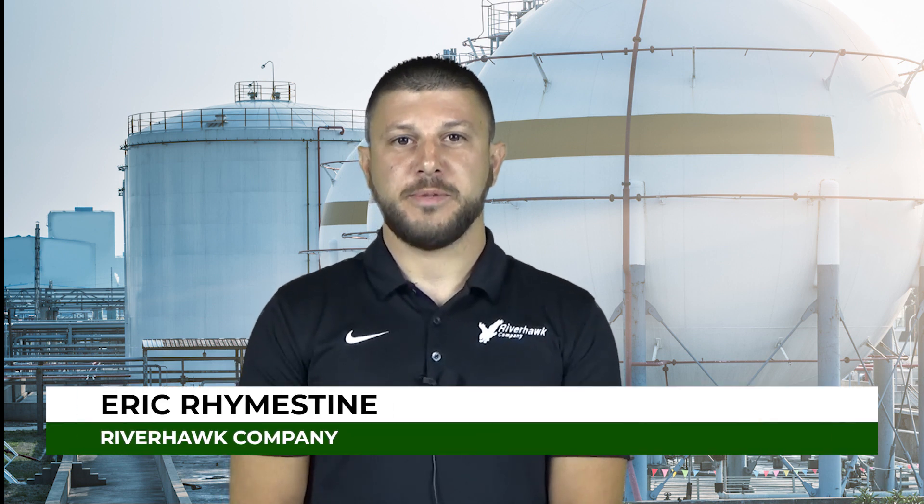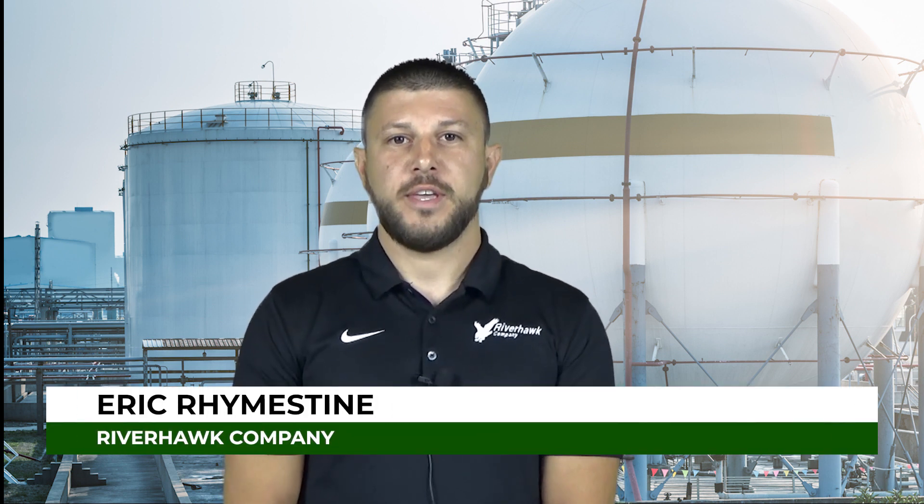Hello everyone, my name is Eric Reimstein and I'm with the Riverhawk Company. Today we're going to talk a little bit about the Riverhawk hydraulic tension nuts.